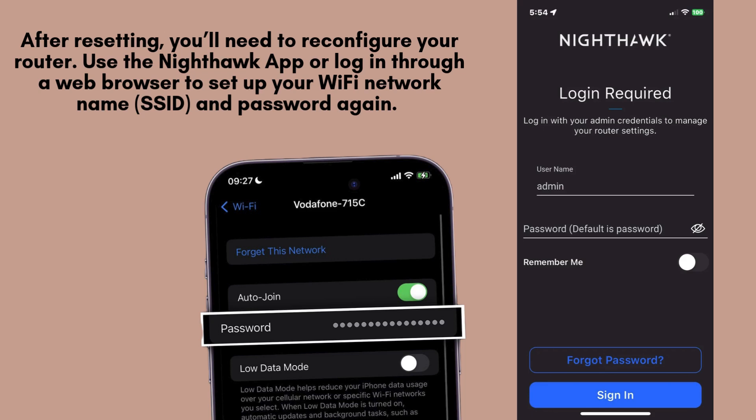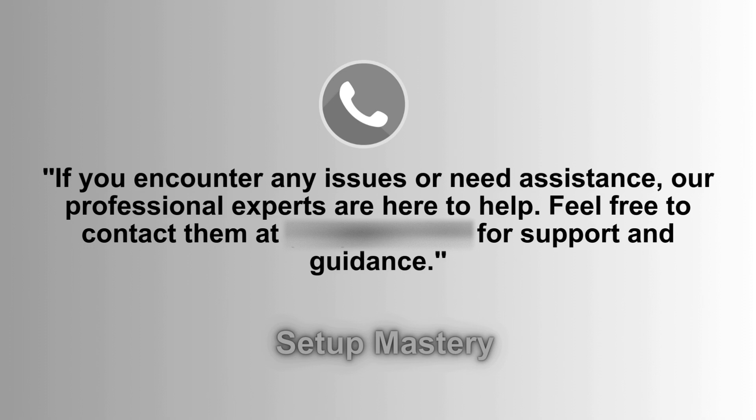Once the reset is complete, you'll need to reconfigure your router. Open the Nighthawk app or log in through a web browser to set up your Wi-Fi network name, SSID, and password again. Follow the step-by-step on-screen instructions for a seamless setup process.